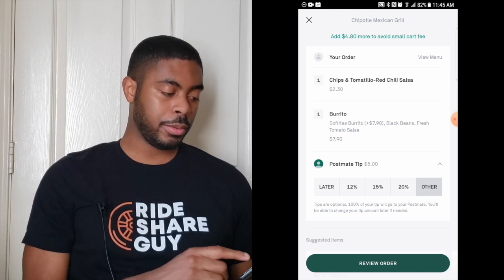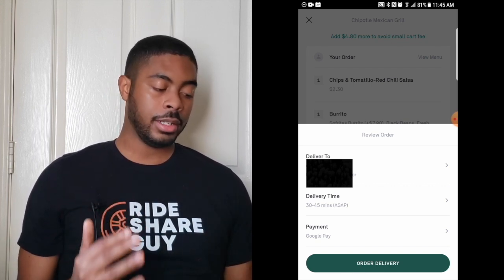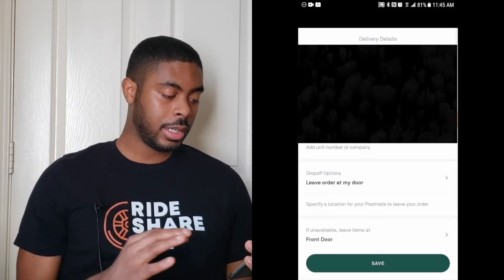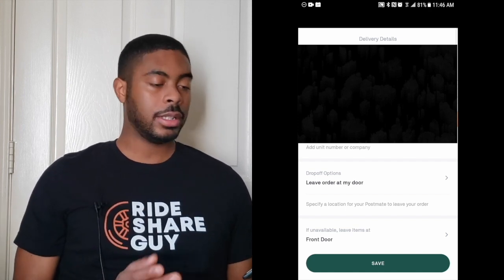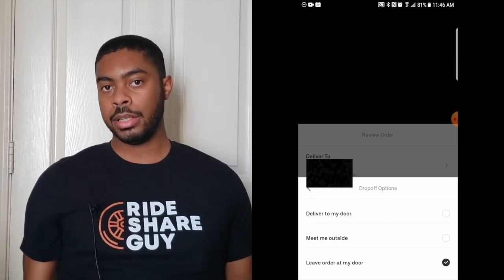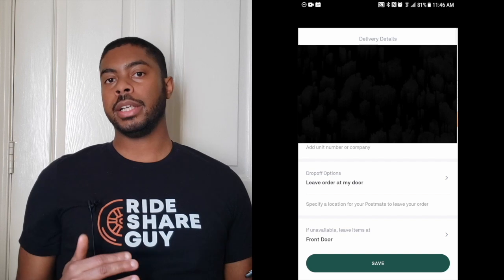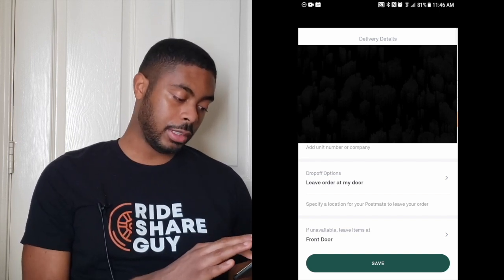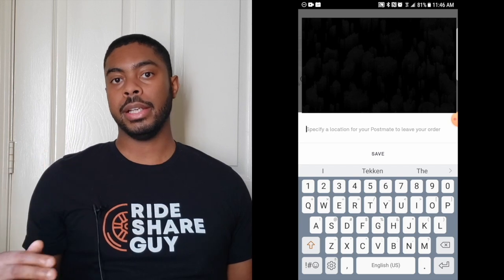Now I'm going to click on Review Order. It's going to verify a few things: the address I want to deliver to, the delivery time, and the payment method. It's important to click on the address and let the carrier know if you want a contactless delivery or not. Under 'Drop Off Option,' you can let Postmates know — do you want this order delivered to the door, are you going to meet them outside, or do you want them to leave it in a certain spot? I'm going to select 'Leave order at my door.' If you have any other information that can help your Postmates get to you faster, like an apartment number or gate code, this is the place to put it.